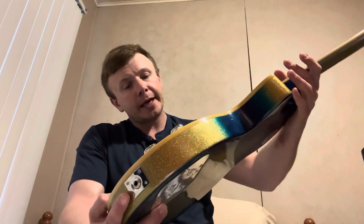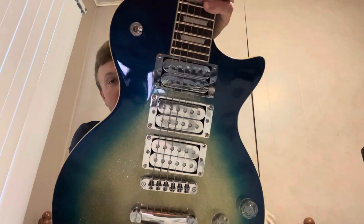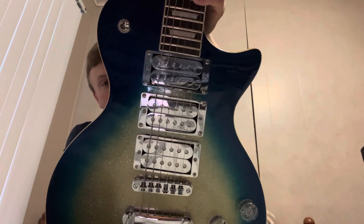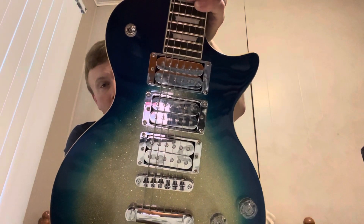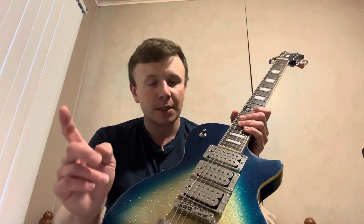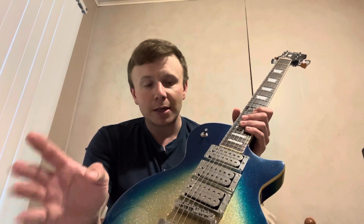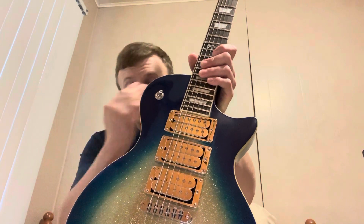Now you might think those are DiMarzio Super Distortion pickups in here, but honestly I don't have $150 a piece — the cost of this guitar was like $256 shipped to my door. So what I ended up doing is getting the Kosh brand. I went on eBay, searched their store, and found some single coil slip-on covers for Strats.